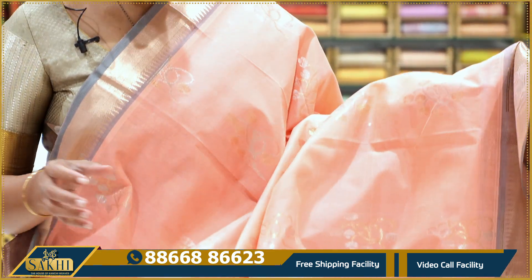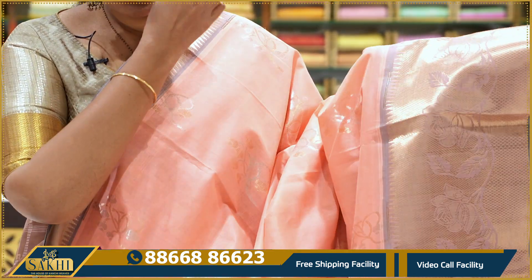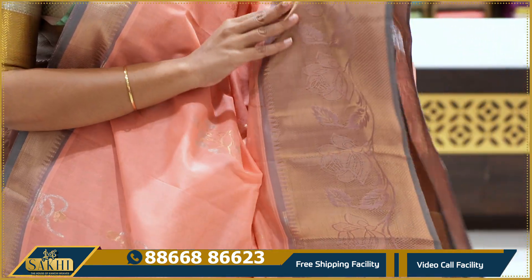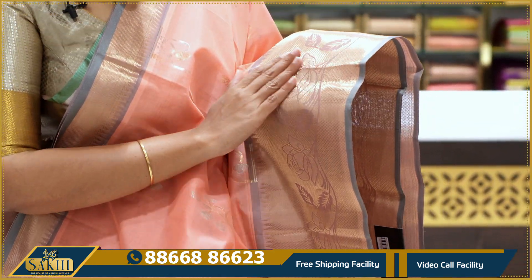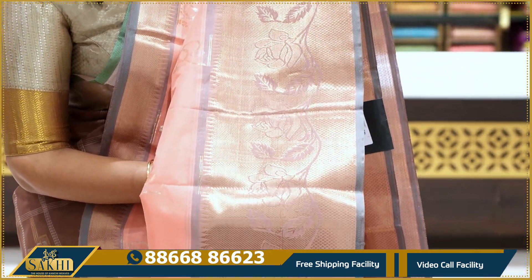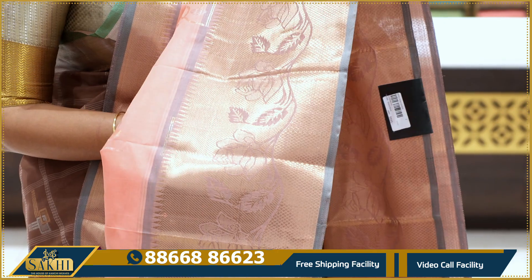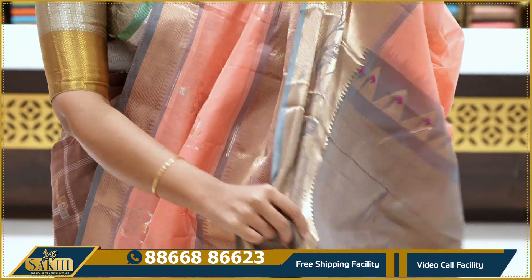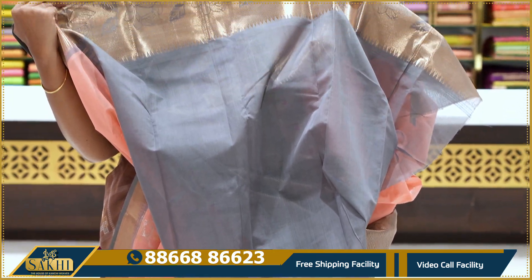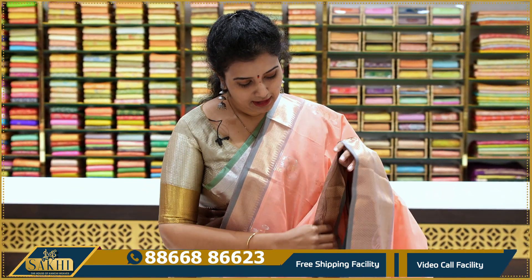Next is peach and gray combination saree. Throughout the saree there are gold and silver zari booties — closely placed, small booties. The weaving near the borderline is like a nice jacquard weaving, very neatly done with roses. Very fine work. There is also a cross border design with contrast blouse.